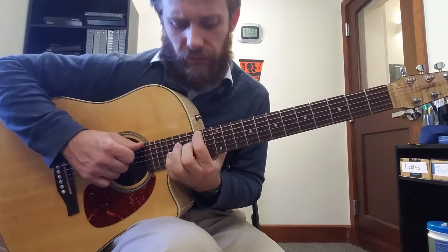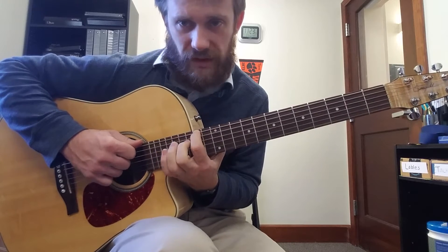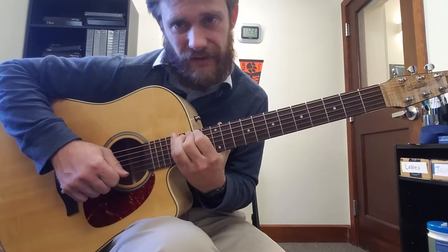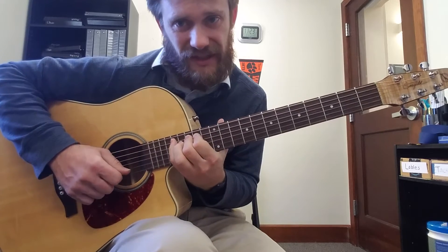The fingering is two normal 1-2-4s in a row starting on the 14th fret. So we have 14, 15, 17. Then again 14, 15, 17 on the 5th string.